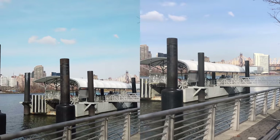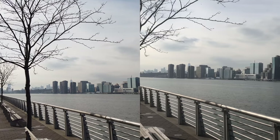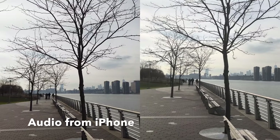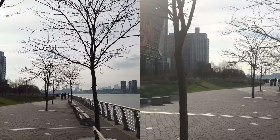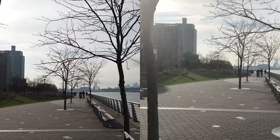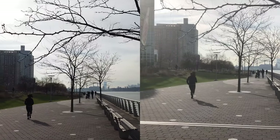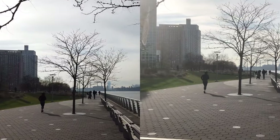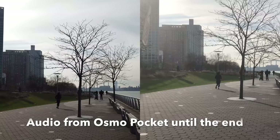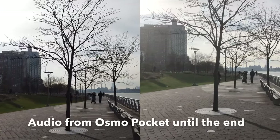I will of course compare the audio too, but today's exercise is mostly about comparing the gimbal performances. I'm trying to keep both cameras as close to one another, and we know that the Osmo Pocket has a larger sensor. We are recording at 4K 30 frames per second. I am trying to keep both of these guys as steady as possible.